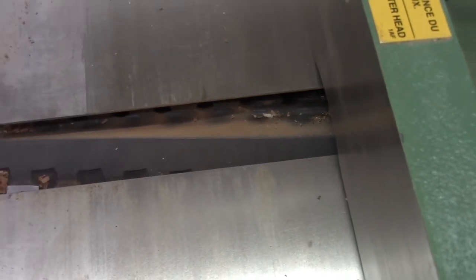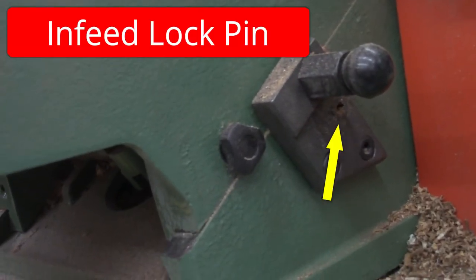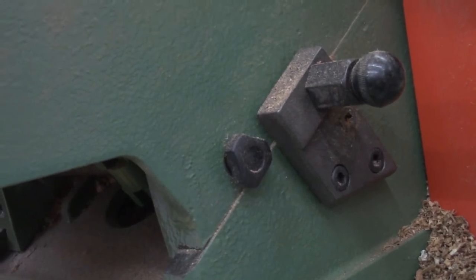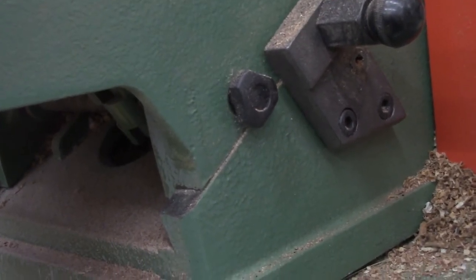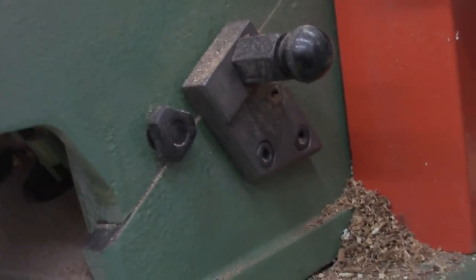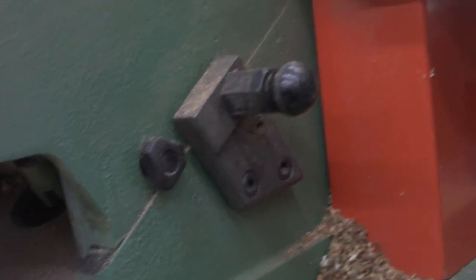For the infeed and outfeed tables there are locking knobs and locking handles that hold each table in exactly the right spot. It is critical that you undo all the knobs before you try to crank the handle. If you try cranking the adjustment handle without unlocking everything first, you'll destroy the mechanisms that hold the table tight and flat, and you'll never be able to get it back to where it's perfectly flat for good cuts. These locking handles all over the jointer are a critical part of making all adjustments correctly.